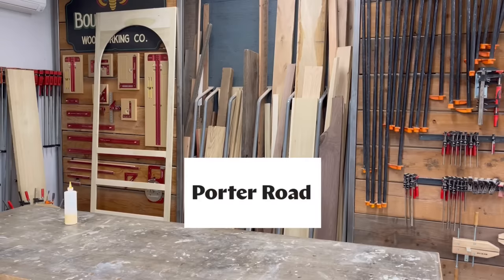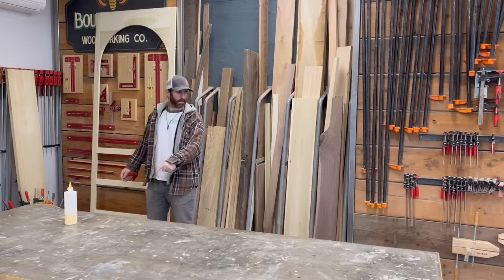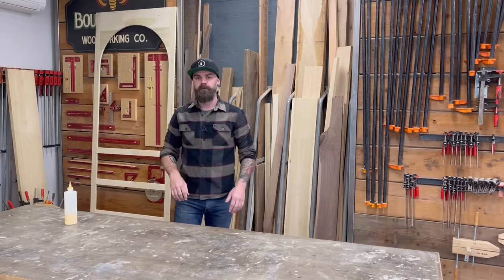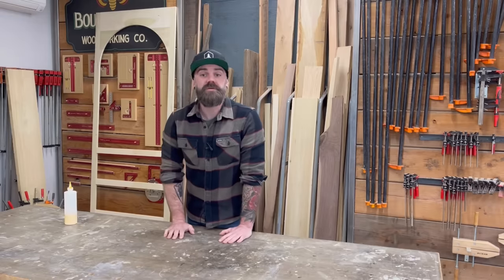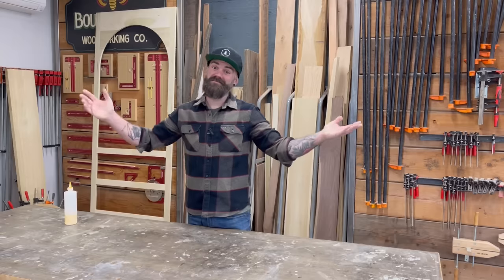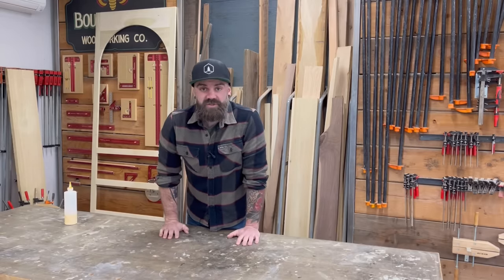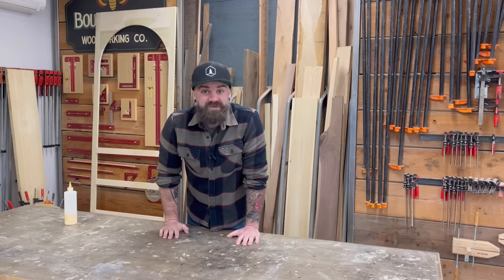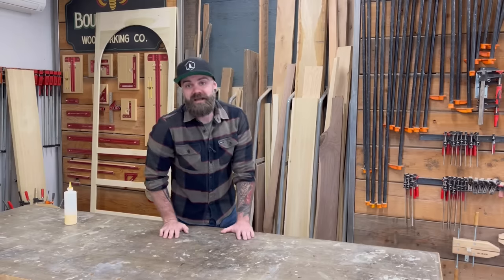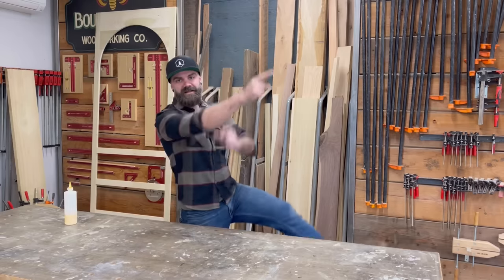This video was sponsored by Porter Road. Hey, welcome to another video. This week I'm doing something you guys have been asking for — when am I going to do another tips and tricks video? Some helpful woodworking tips and tricks that you may or may not know. Follow along, watch the video, check them out. You might learn something, or you might think, 'I already knew that,' but that's okay. We still should have a good time. So let's do it.